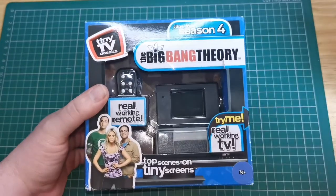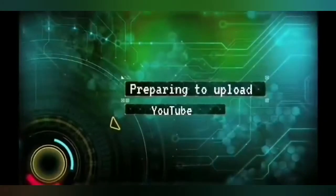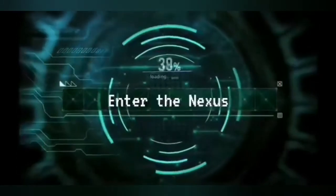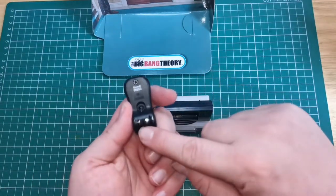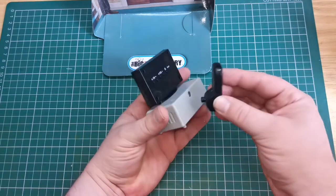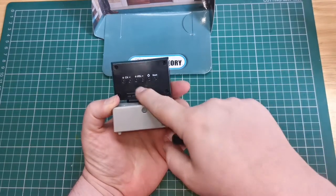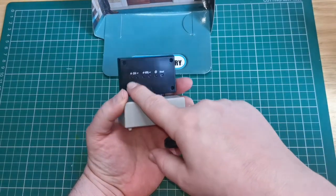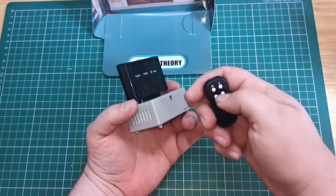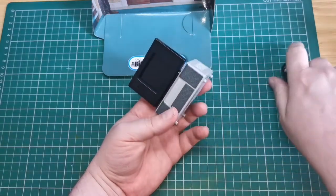So I'm going to get it open and we'll have a look at it. The little remote — I think I need to change the batteries. The little remote kind of clicks into the back and you can click it off. You've got reset, on, off, and volume on that.